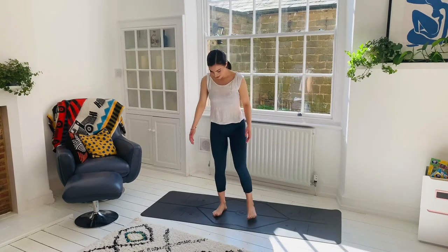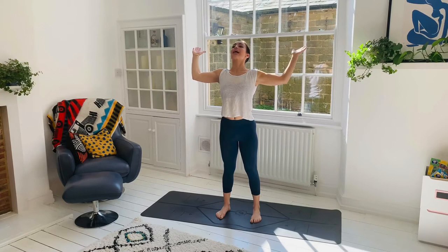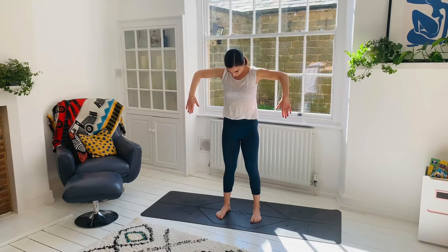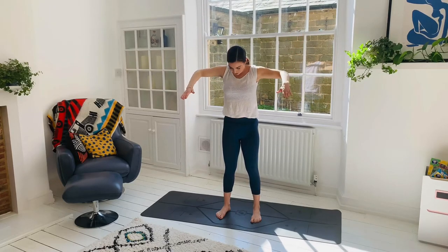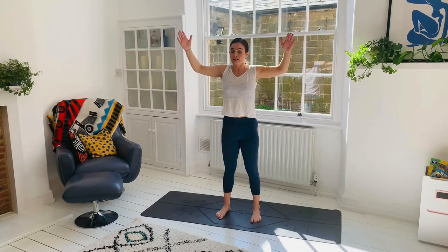Now set the feet hip distance apart. Take the elbows in line with the shoulders. We're going to inhale, look up, taking the hands back, gaze up, and then exhale — let the neck fall forward as you bring just the hands and the forearms down. So you're inhaling up, exhaling down. A really good shoulder strengthener, really good for releasing tension in the neck and the upper back.